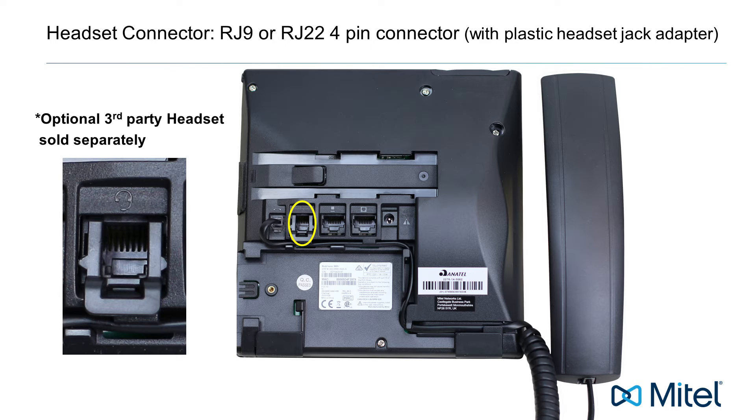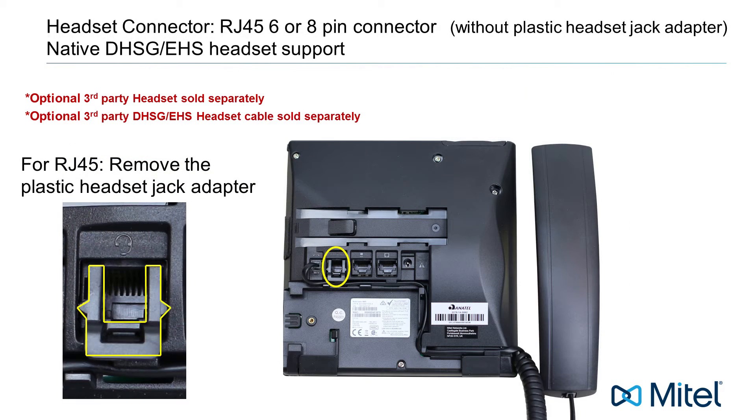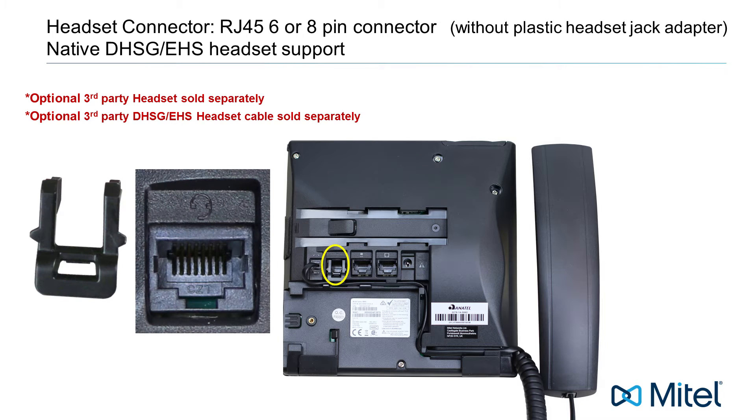Here you would connect a headset with an RJ9 or RJ22 4-pin connector. For DHSG and EHS headsets with an RJ45, 6 or 8-pin connector, remove the plastic headset jack adapter.